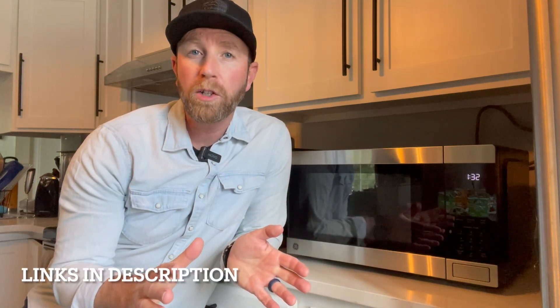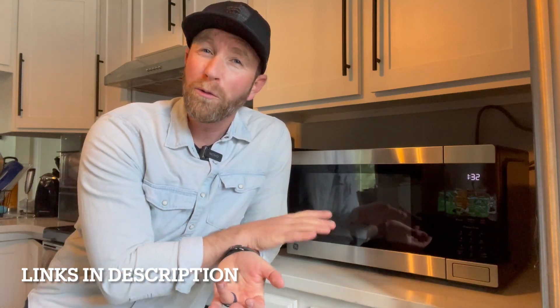Hey friends, on today's quick video we're going to be doing a six month review on this GE Countertop Microwave Oven. It's got all sorts of features, we've been using it for quite a few months now, absolutely love it. There are a few features we don't use, a couple of things that could be better, and some things that actually got a lot better with the newest version. So stick around, we'll show you all the things we love about this guy.